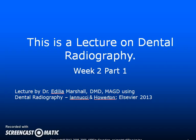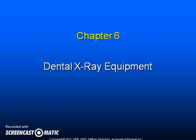Hello students. This is a lecture on dental radiography for week two, part one. Chapter six: dental x-ray equipment.